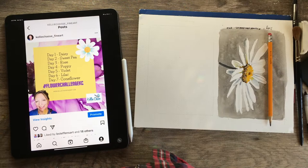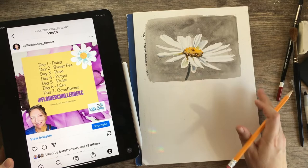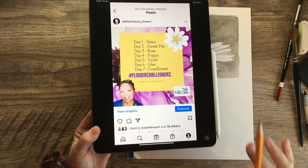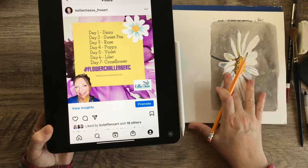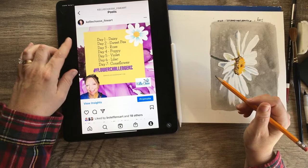You guys ready for day two? We are doing a sweet pea today. Day one of the flower challenge was a daisy, and we're doing seven days with a different flower each day. You're welcome to join the challenge — it's not too late. If you missed yesterday, you can start today or feel free to do the daisy from yesterday as well. Today is a sweet pea and I'll put information in the description if you want to learn more about the challenge.